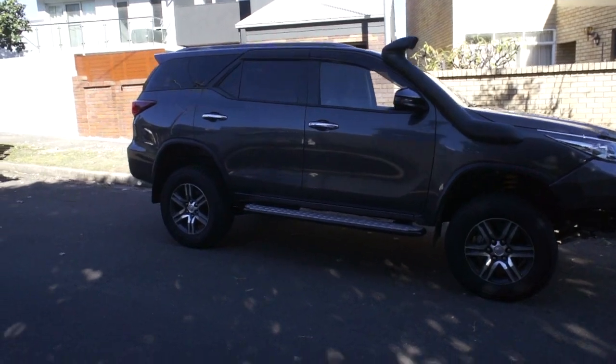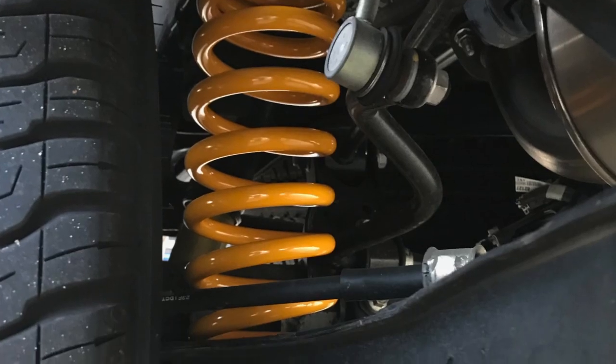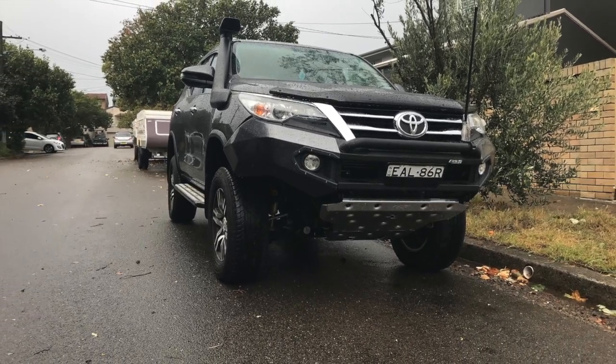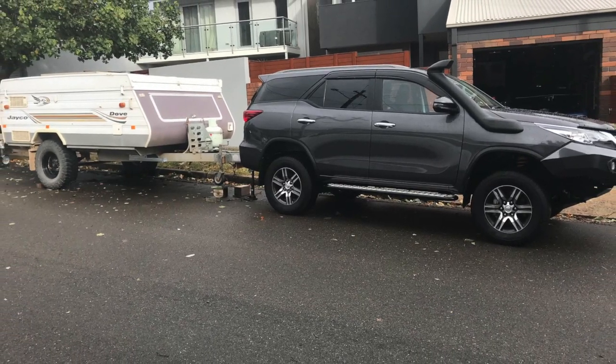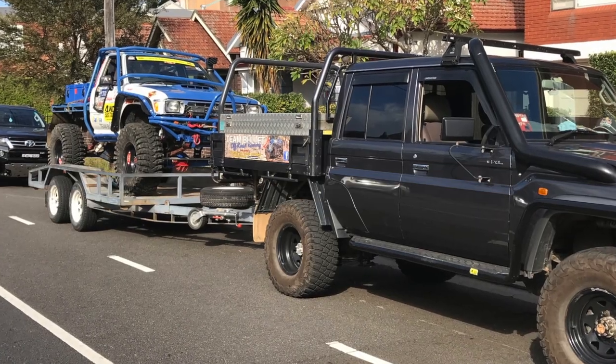We've lifted this one up — we did a TJM lift on it and got probably 65-70mm of lift. We've got a steel rhino bar on it and the tow bar on the back. We're going to set it up primarily for basic family outings. It's going to tow the Jayco to the four-wheel drive competitions while the 79 tows the comp truck.